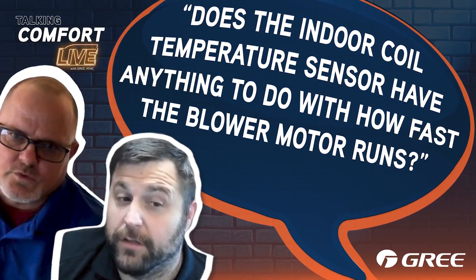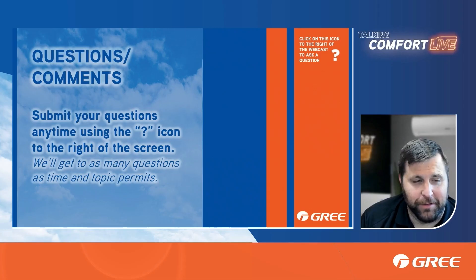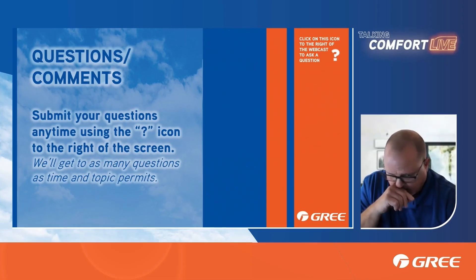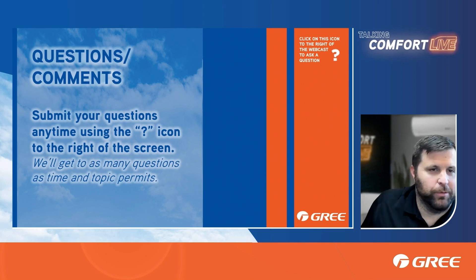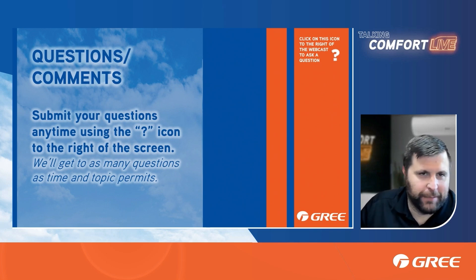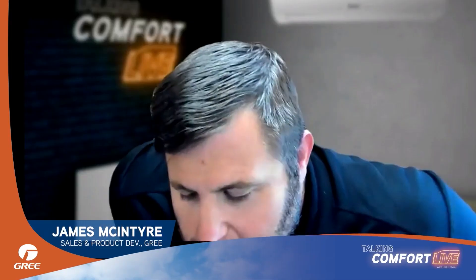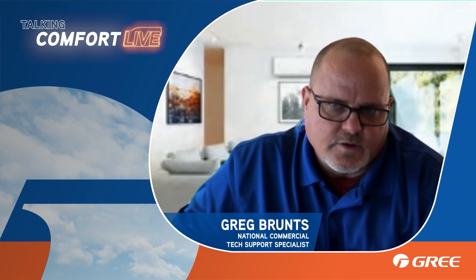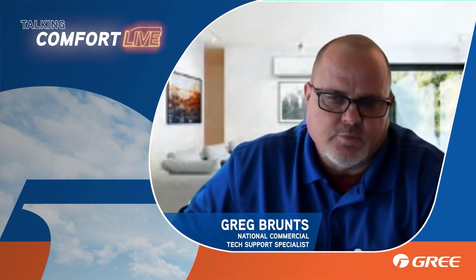Does the indoor coil temperature sensor have anything to do with how fast the blower motor runs? Through our own testing, it does not. A lot of people think it would add freeze protection, but it does not — and at that point, what would the air handler even be capable of doing? It can't shut the outdoor unit down. I believe Gree put them on there as a possibility for future production; they don't really do anything at this point.